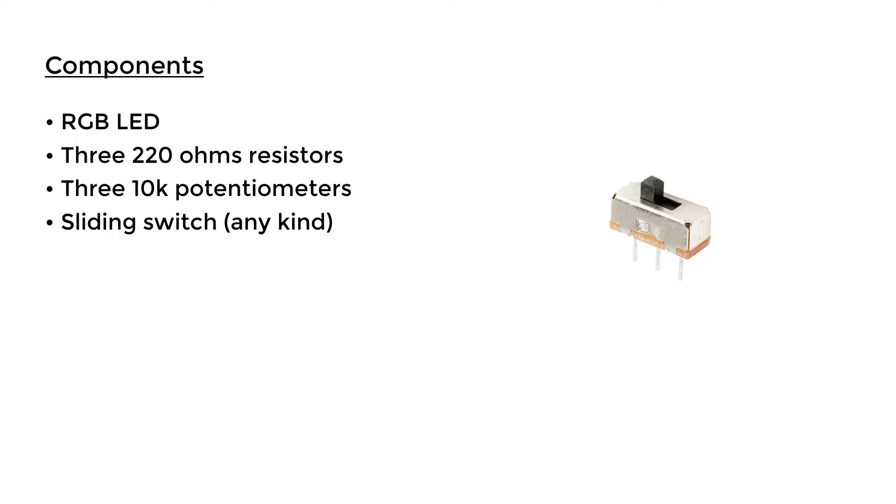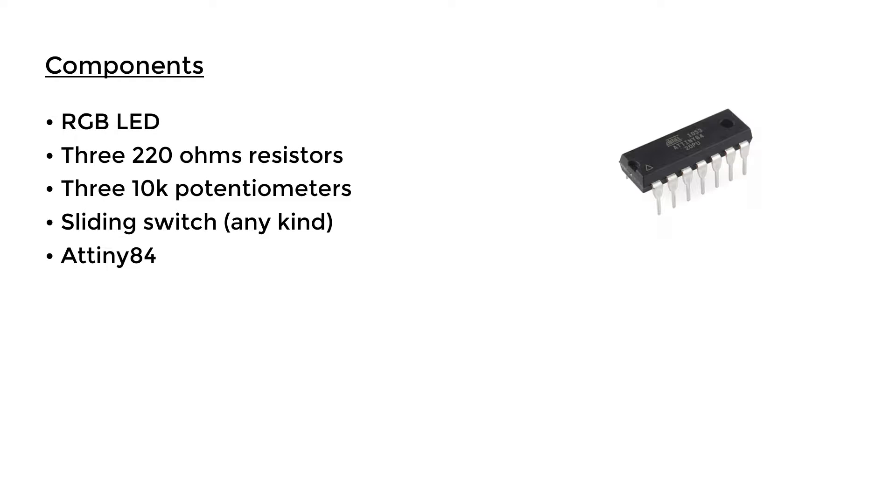The microcontroller I'm going to use is the ATtiny84. It's basically a tiny integrated circuit that you can program just like any Arduino board — they are super small and really cheap, which makes them perfect for this project. I highly recommend you check out the ATtiny microcontrollers if you haven't already. They also make a smaller version, the ATtiny85, but again you can use any suitable Arduino board you want.